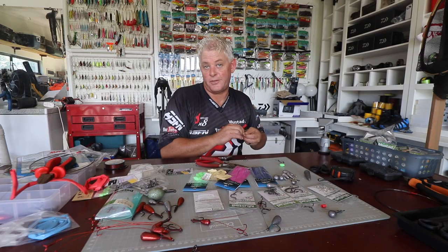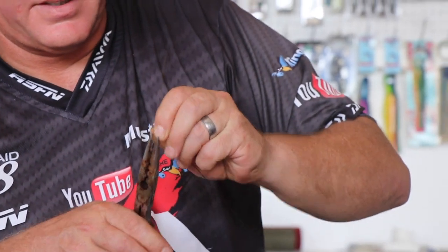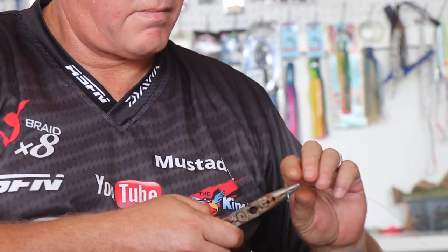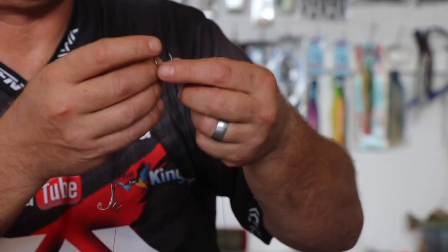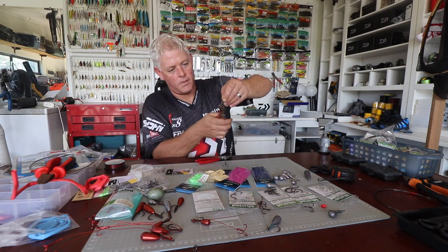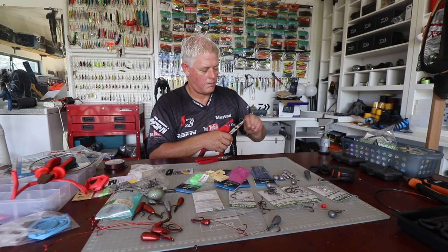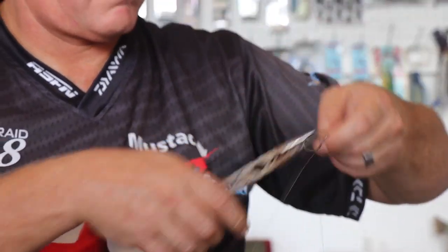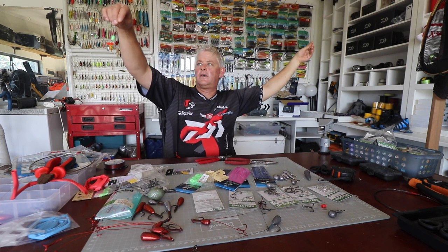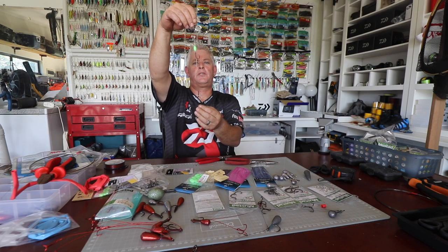The right thing would have been to put the bead on first before tying, but we'll make a plan and get it on. That goes onto the eye of the hook. There you have it — a standard live bait kuta trace with leader. That's what you'll fish with — very simple, no weighted hook, just straightforward finesse.